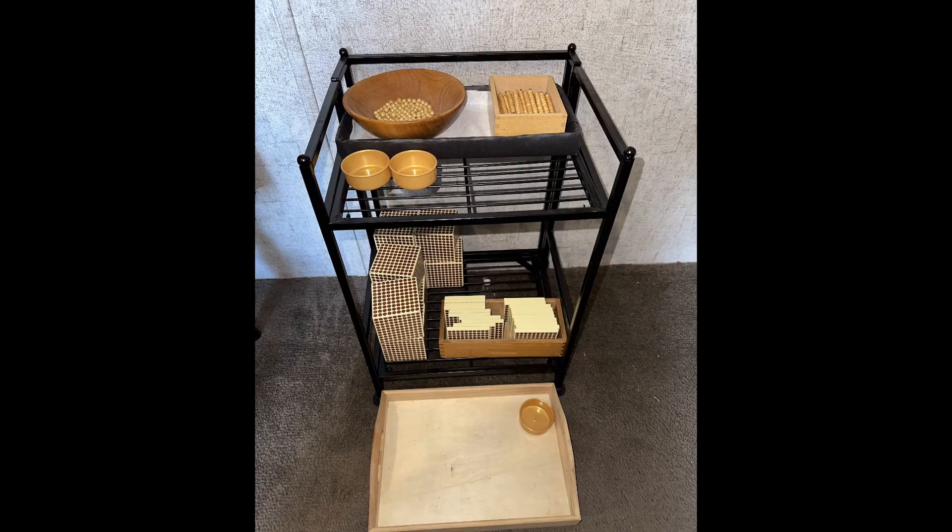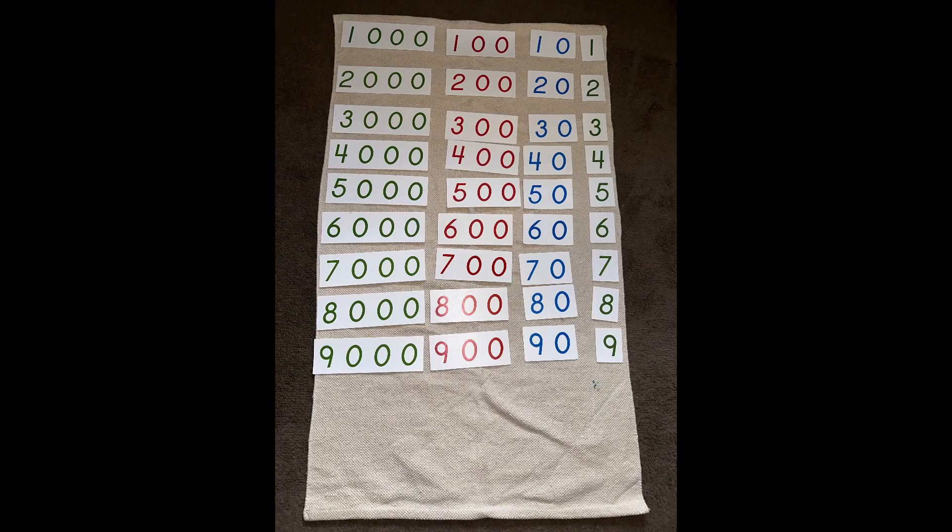Right here is a picture of my bank that I have set up in my house — it's very small because I'm just using this for the presentation. Everything fits on this little tiny stand, and this is my large mat set up on the floor that we're going to be using. Everything is in order and we go up to 9,000 on this large mat.